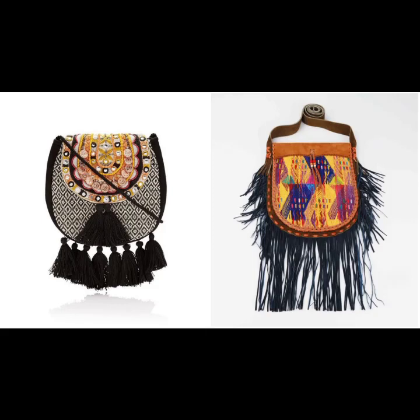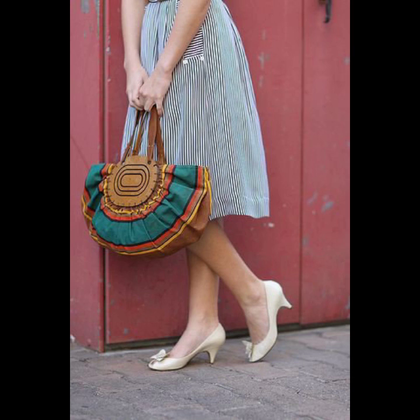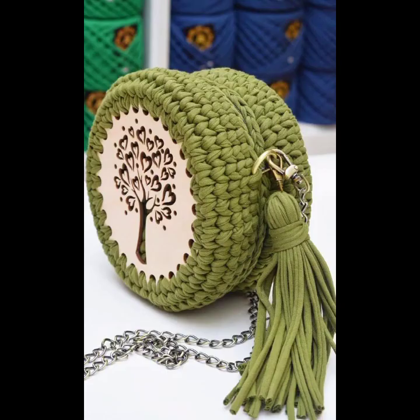Hey guys, welcome back to my channel. New and latest beautiful new design ideas — handbag style. Here are some ideas related to handbags, new and latest designing for girls and women.